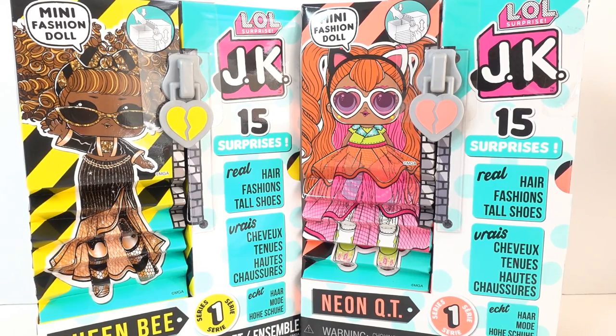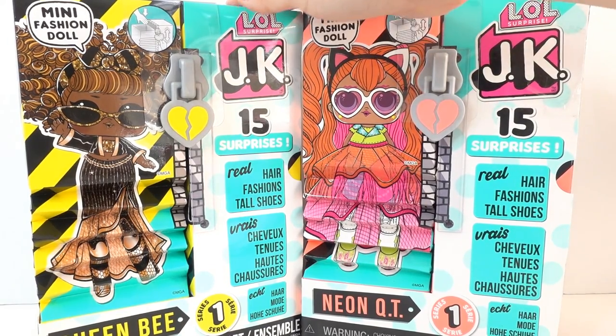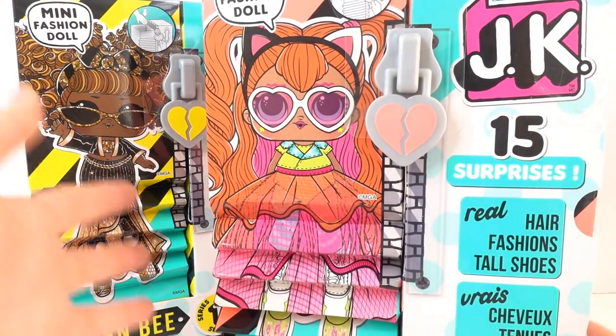Hi everyone and welcome to Evie's toy house. Today we have some brand new L.O.L. Surprise mini fashion dolls. These were sent to me by MGA to review, so thank you so much. Today we have Neon Cutie and Queen Bee.